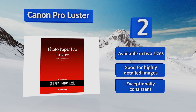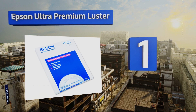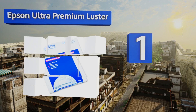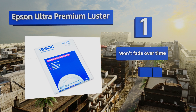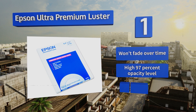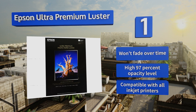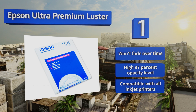Coming in at number one on our list, a box of Epson Ultra Premium Lustre contains 50 thick durable sheets that can be used to print large images with an elegant pearl finish. It's great for bright whites and is available in several sizes, dries almost instantly and is smudge resistant upon printing. It won't fade over time and boasts a high 97% opacity level. It's compatible with all inkjet printers.